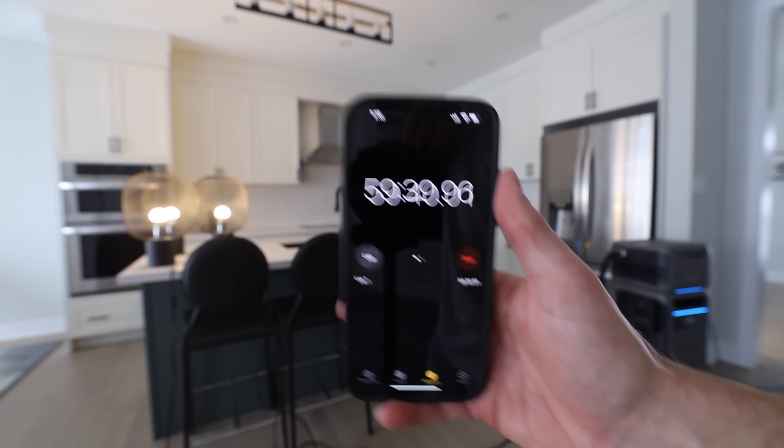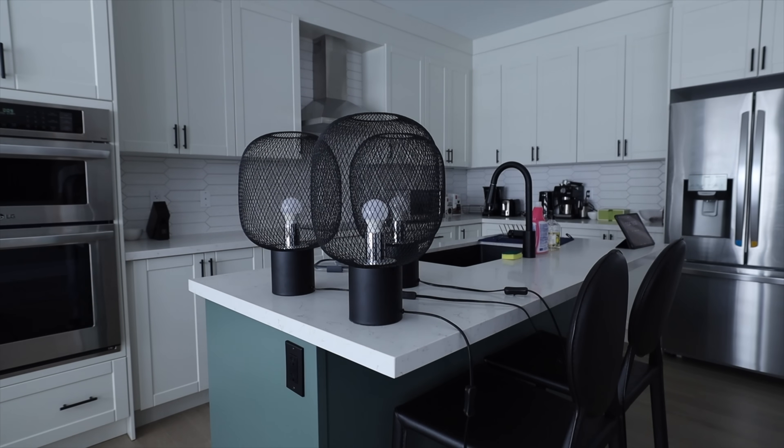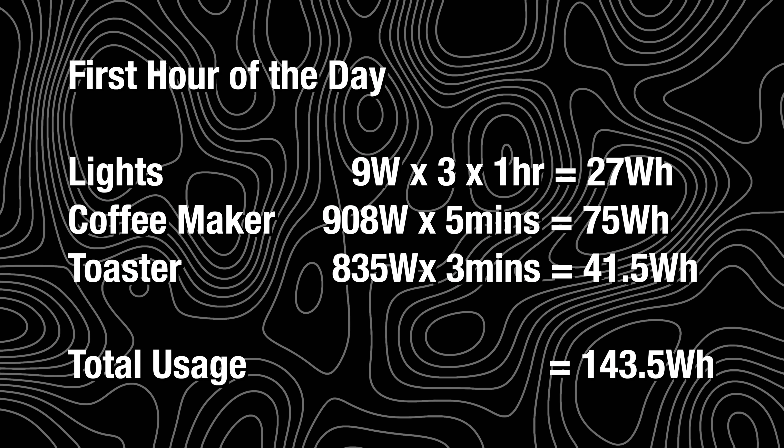After an hour, you should have your act together and be ready to start your day — you should be able to turn those lights off. At this point, not including the fridge or the router, we've used about 143.5 watt-hours. After that first hour has come and gone, the rest of the day gets kind of weird. Some people go to work, some work from home.